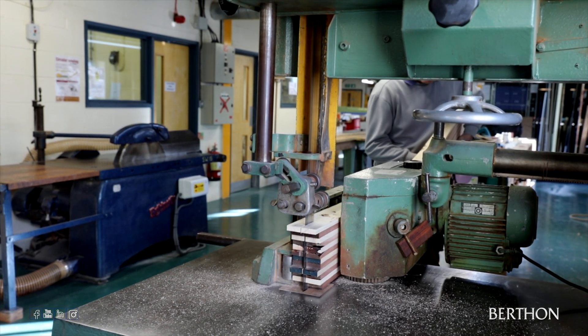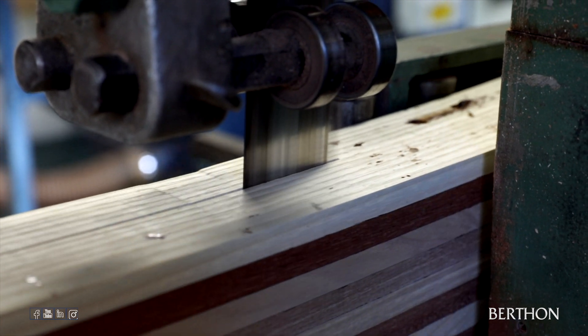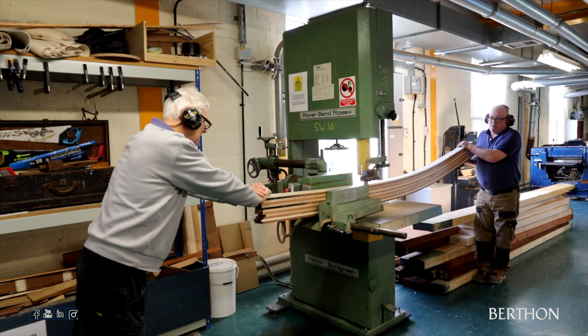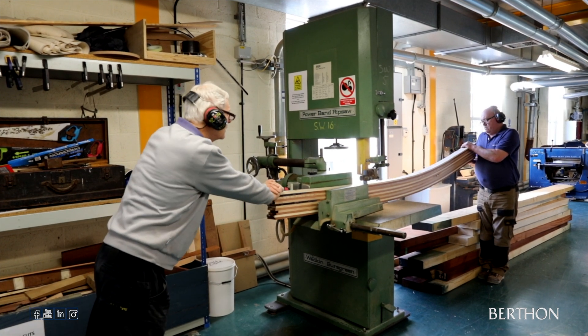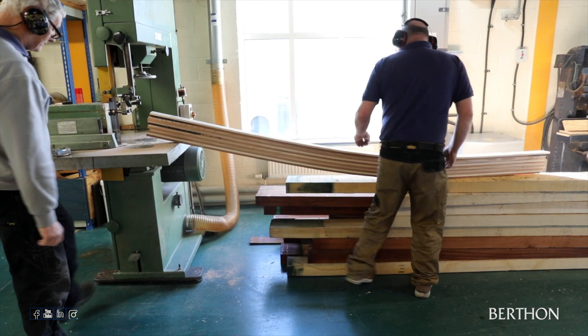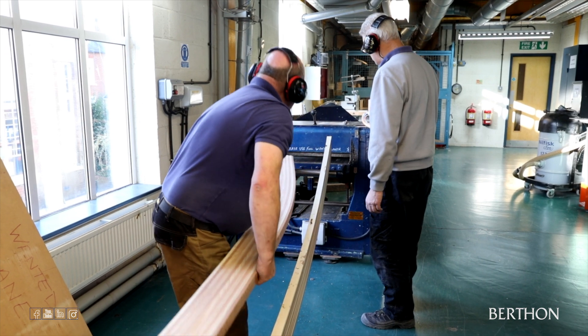Once it has had time to fully dry, it is cut into two halves to form two individual and identical frames, one port and one starboard. The process is repeated 24 times to create the 48 frames. This is a perfect teaching opportunity for our apprentices since spiraling and making up laminated frames for old wooden craft is not an everyday ask in a modern boatyard.